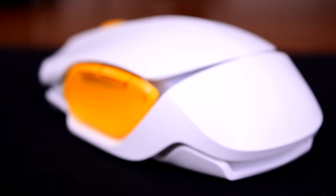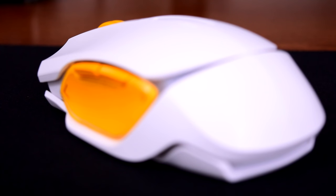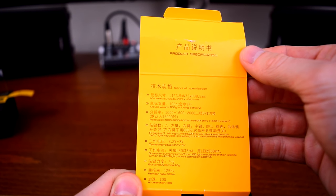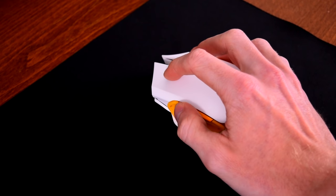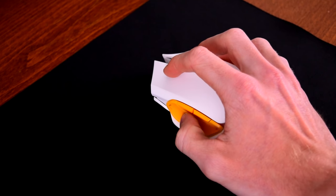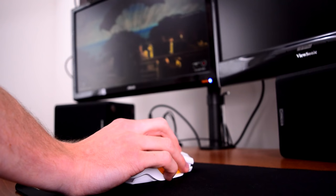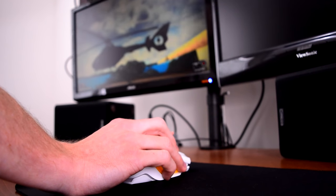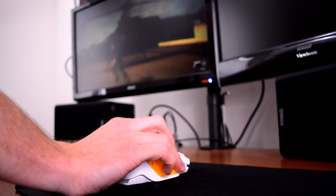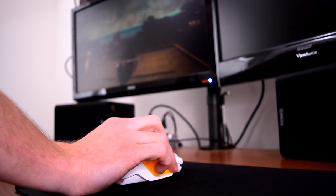Speaking of which, these companies don't give any specifications or model names for the sensors in their mice. The 102 has a little more information than other mice I've looked at, but they don't say what sensor the mouse uses. It's an optical sensor, and based on my testing, tragically, it does have a little bit of angle snapping. I haven't noticed it too much in games, and I should mention this is the first wireless mouse I've used, so I have no idea if it's an issue with the sensor itself or just due to the mouse being wireless. Fortunately, and more importantly, it doesn't appear to have any built-in acceleration.